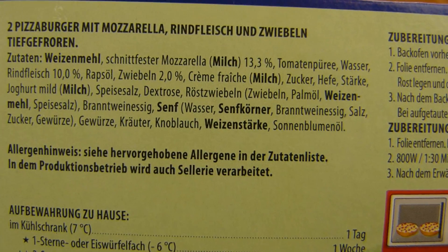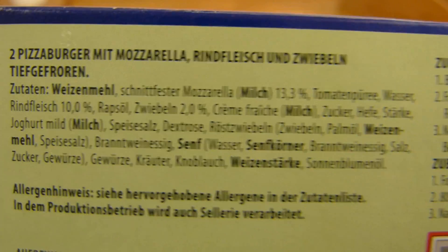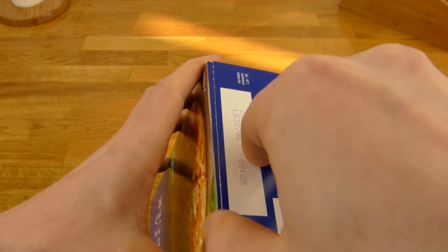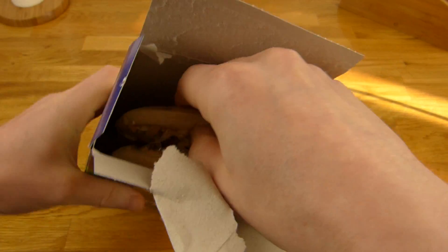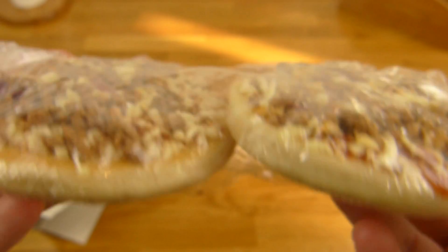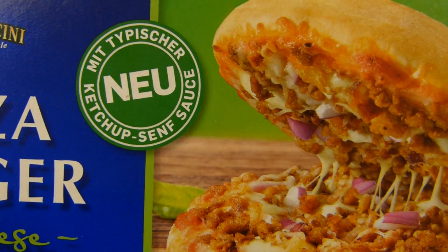Ingredients: mozzarella, garlic — that's Knoblauch — and beef at 10%. Let's open it. Okay, here it is — there's the beef crumbles and cheese. I'm not sure it's worth using the oven for this one, but let's try it.